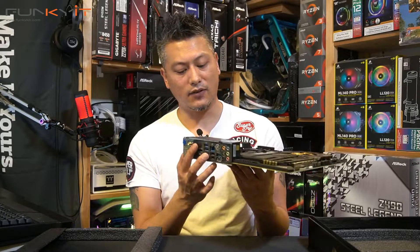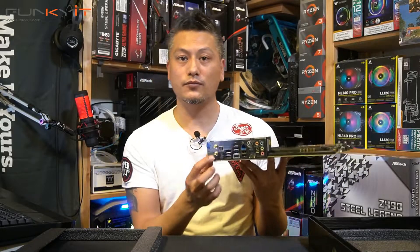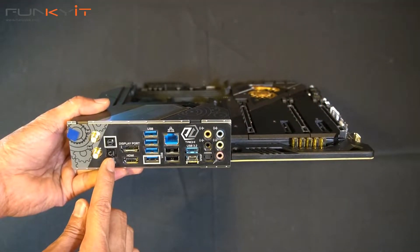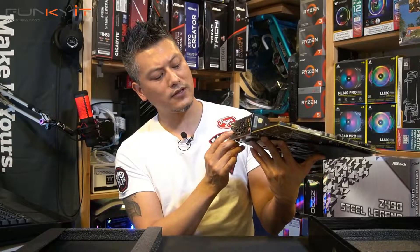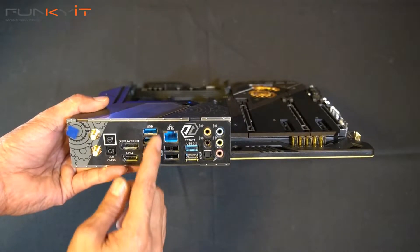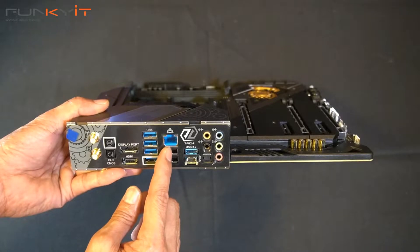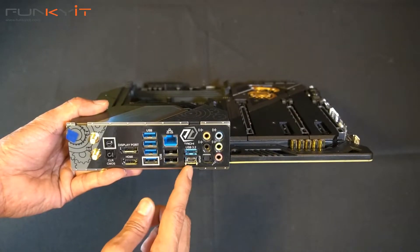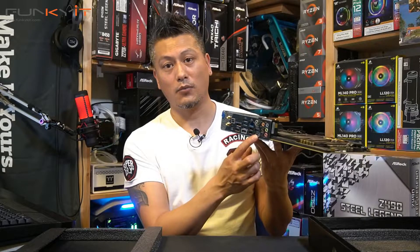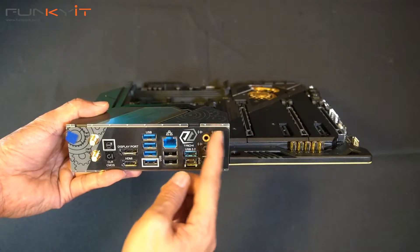Let's have a look at the I/O. We have two Wi-Fi connectors supporting Wi-Fi 6, and there's also a clear CMOS button. There's a DisplayPort as well as HDMI, USB 3.2 Gen 2, the 2.5 Gigabit Intel LAN, more USB ports including a USB-C, and of course an array of audio connectors.